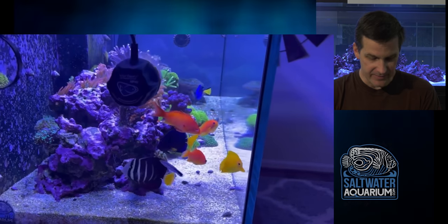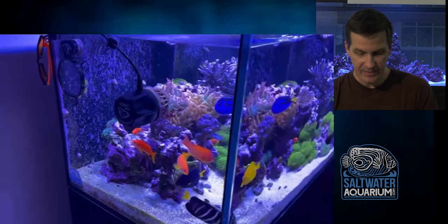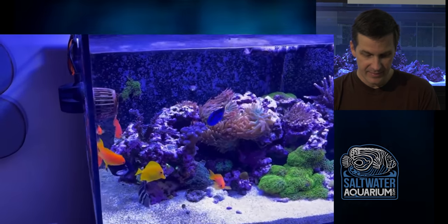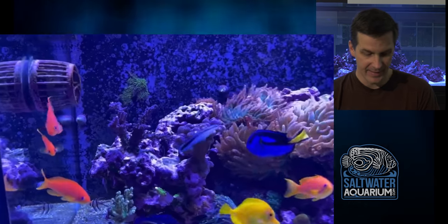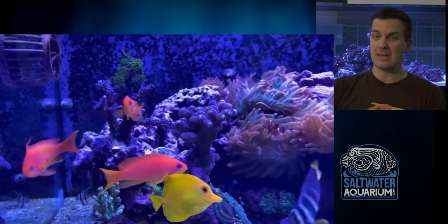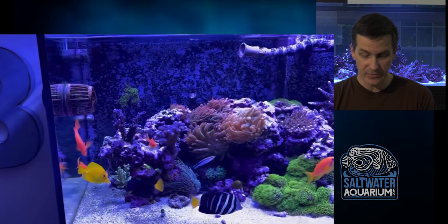Looks like we've got a shrimp hanging out down here. Nice sailfin specimen and nice cleaner wrasse as well. Yellow tangs. These anemones look happy and fluffy. We have the Dory, of course. Got some nice SPS there — the purple Milka, one of the easiest SPS. Great starter SPS, by the way.